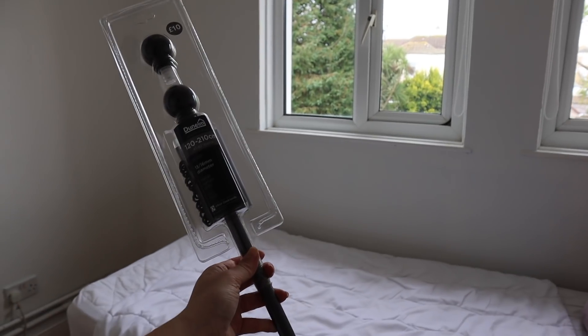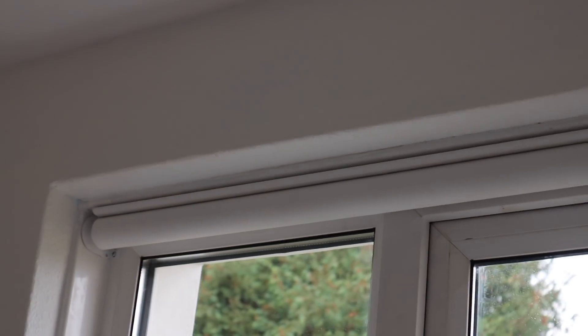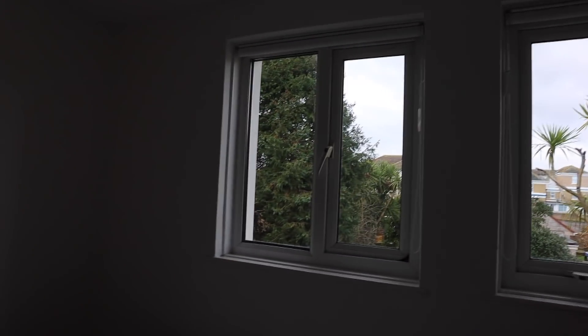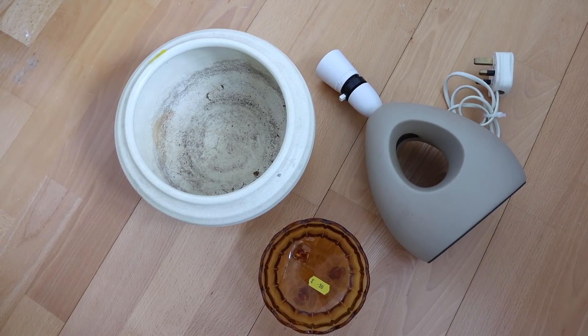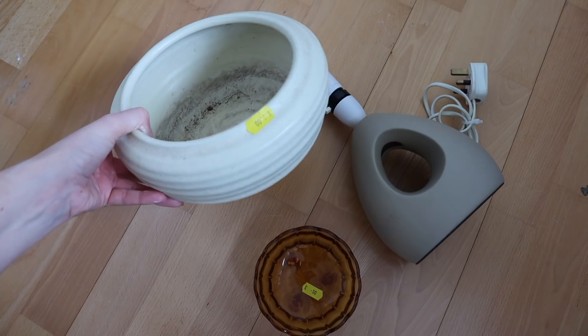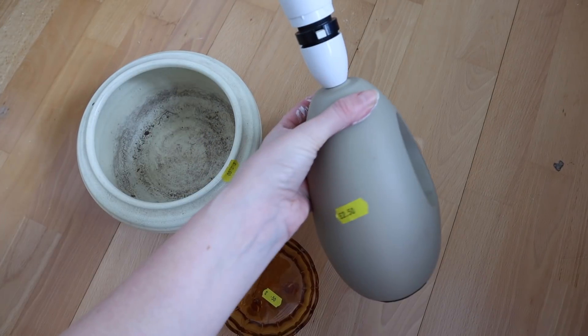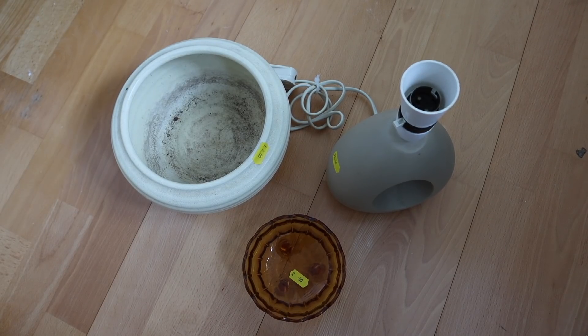I bought a curtain rod to put above the window, however nan has informed me that that is an outside wall that is almost impossible to drill into — which is why last time she tried to get someone to put curtains up, they ended up with blinds instead. I ended up picking up a few things in the charity shop that I thought might work in the room. There's a plant pot for two pounds, a little trinket dish for 50p that would be nice to put jewellery in, and a lamp for the bedside table for two pounds fifty. I'm going to get these cleaned up and see if we can make them work in the room.